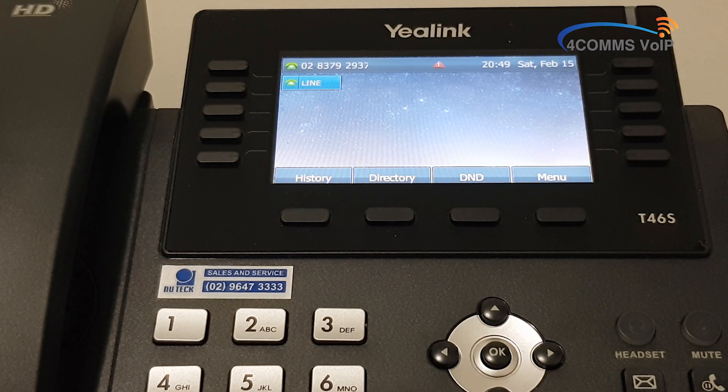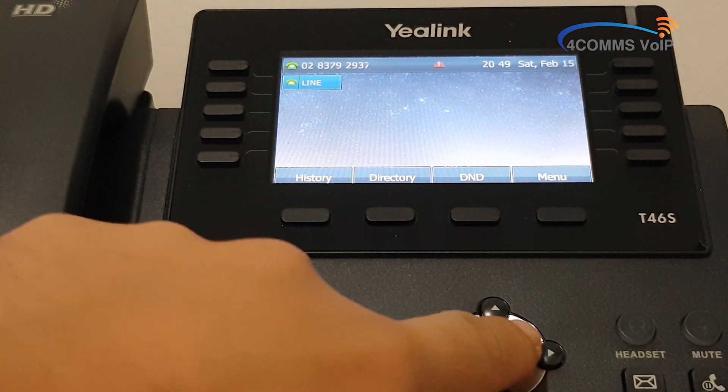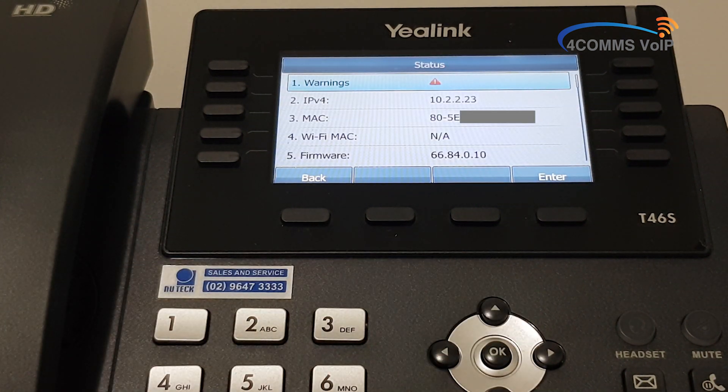So before you open up your web browser, we'll need the IP address of the handset. By default the OK button is set up as the status key, so if you hit the OK button, it will bring up the IPv4 address which is what you enter in your address bar. The IP address of this handset is 10.2.2.23.